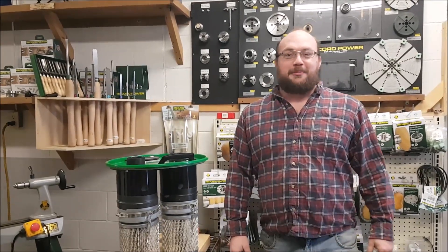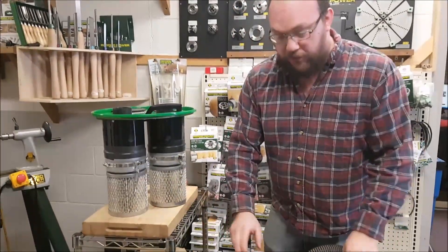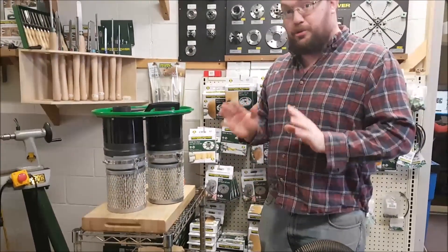Hey guys, I'm Ethan Moore from Stockholm Supply, and today I want to talk about the new NanoMax CV filters to fit on your Rekker Power CamVac dust extractor. We designed them specifically to fit these units here, and they're pretty cool.